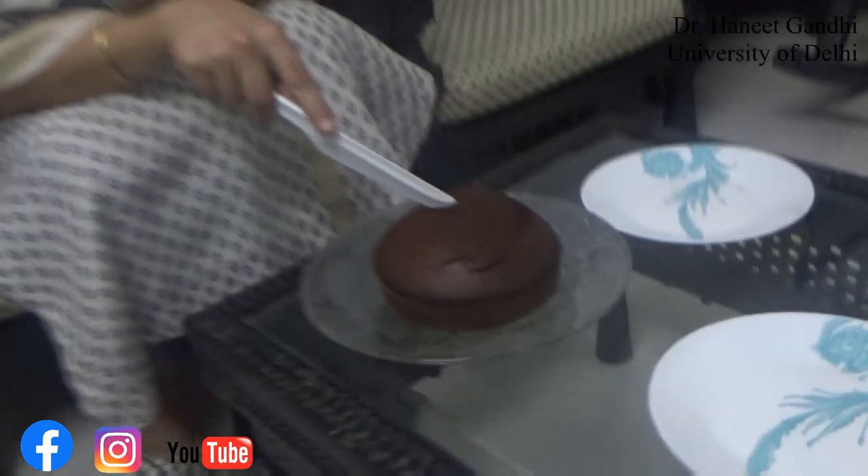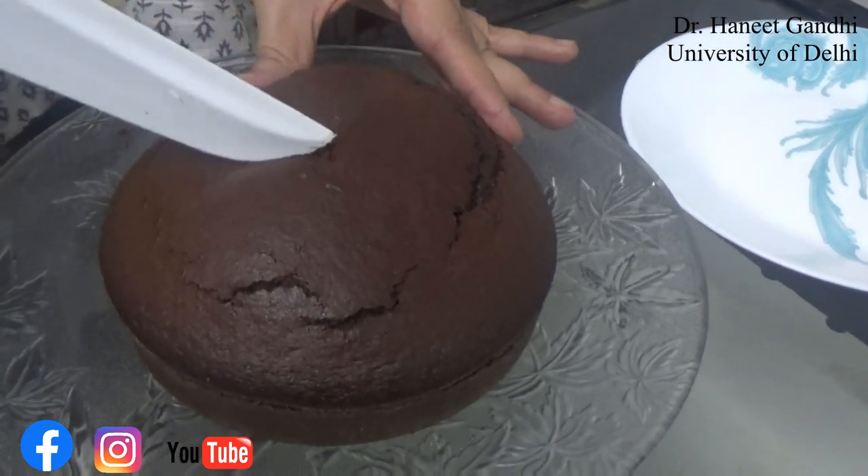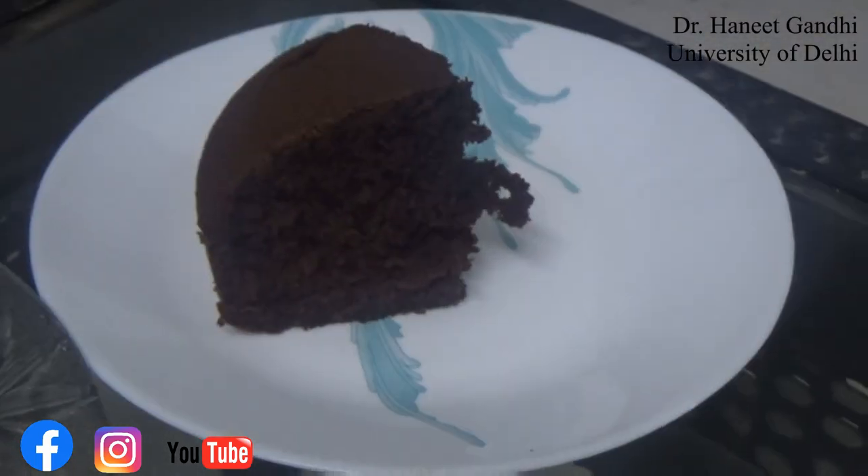Who doesn't like to have cakes, but what if I tell you that cutting the cake also involves some mathematical skills? There are good ways of cutting a cake and there are not so good ways of cutting the cake. The traditional way or the classical way of cutting the cake is by doing a wedge or making out a sector. When you cut the cake, usually you put your knife in the center and you take out a wedge from it.